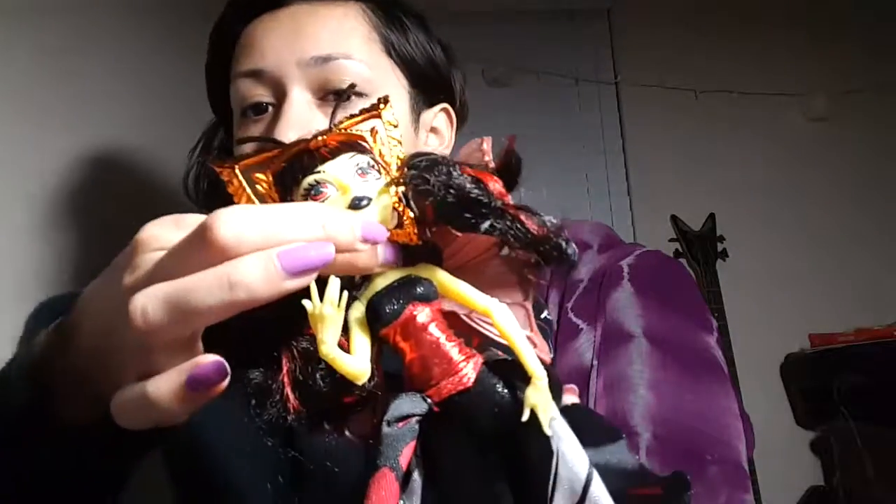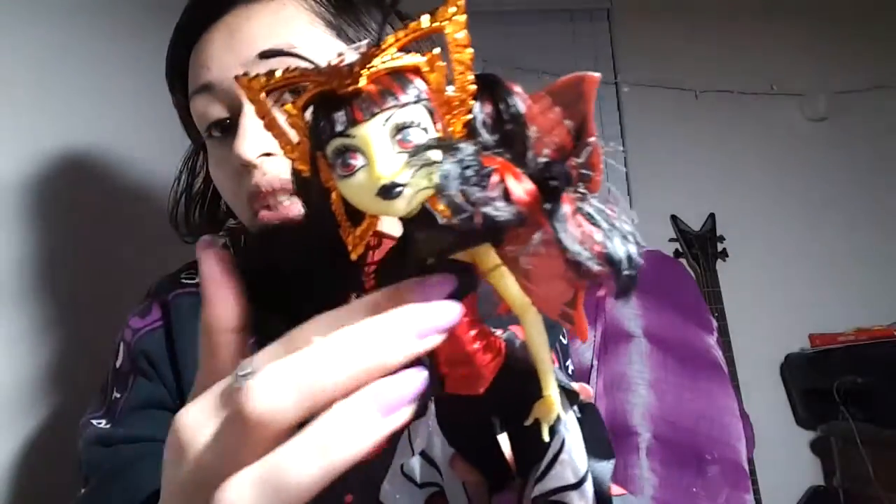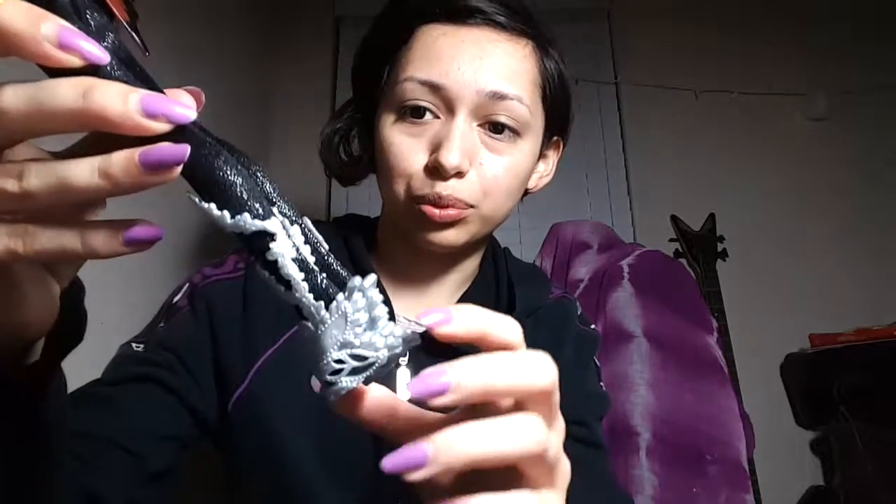She actually has a tube top with a piece on top of it — she's wearing a black bodysuit underneath. That's adorable. And her top kind of looks like it has wings on it too. She's amazing. I think she was my favorite character out of the Boo York movie.